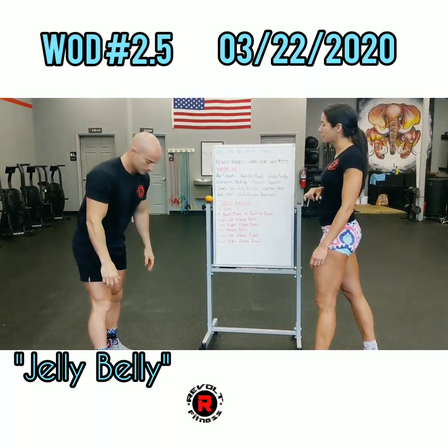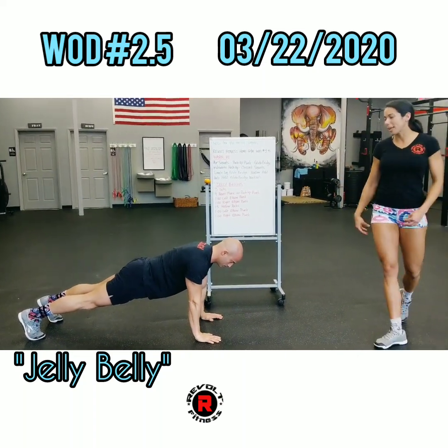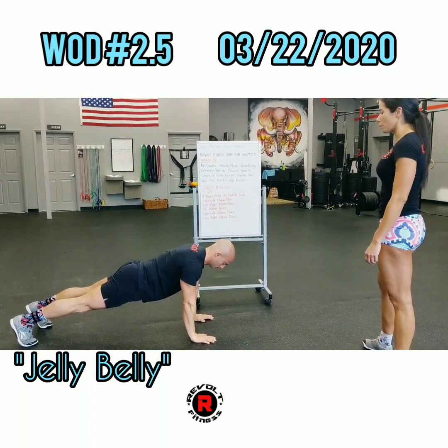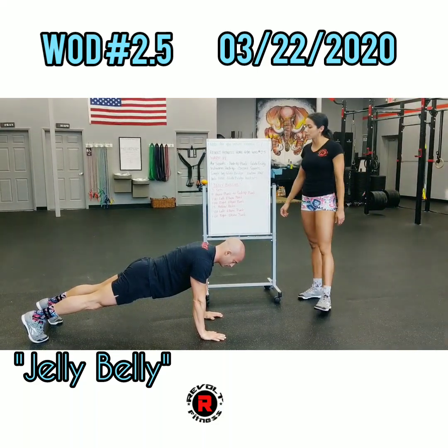Now push up to plank. We're starting the push-up plank hold. We're going to go ahead and squeeze the barbecue — so belly, butt, and quads. Go ahead and hold that plank position for 30 seconds.